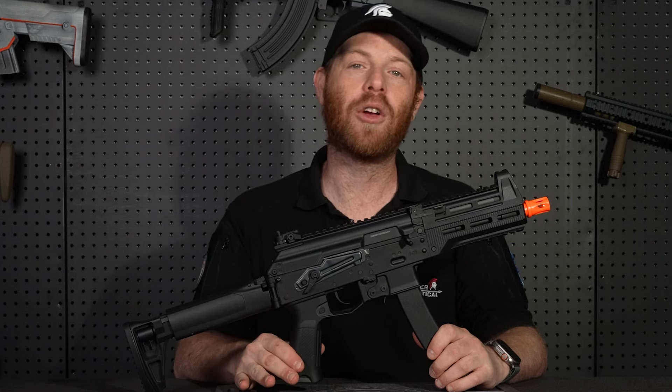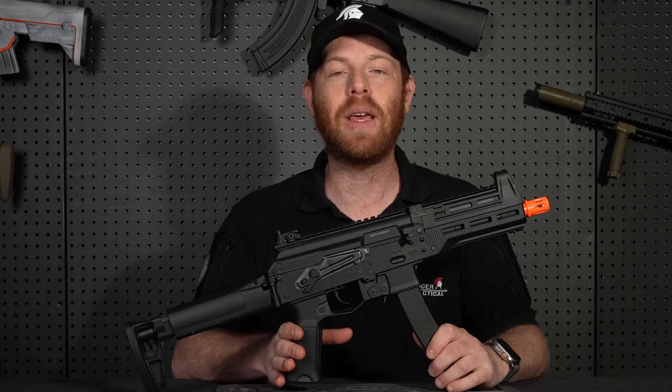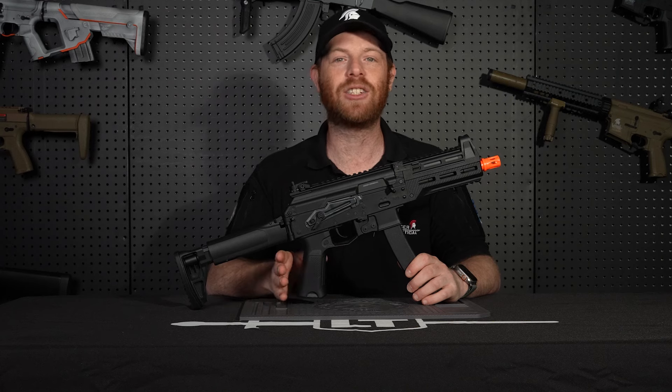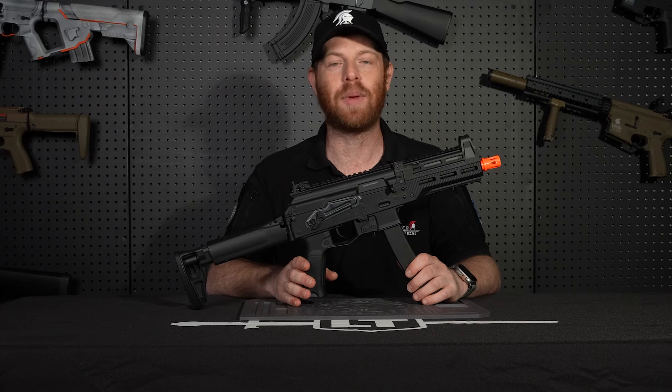The PPK20 is a great all-around airsoft gun. Whether you're playing CQB indoors or you're at that big outdoor field, the PPK20 can do it all. Be sure to stop by your local Lancer Tactical retailer and check out the brand new Lancer Tactical PPK20.